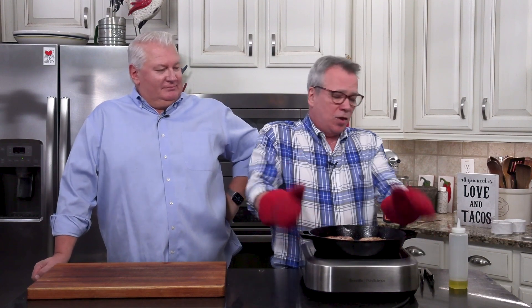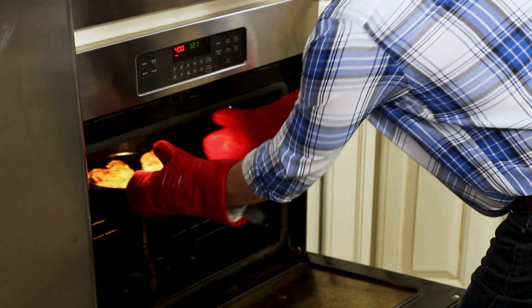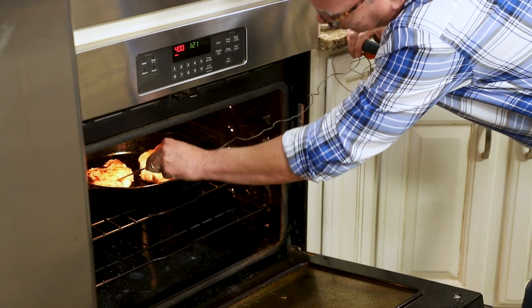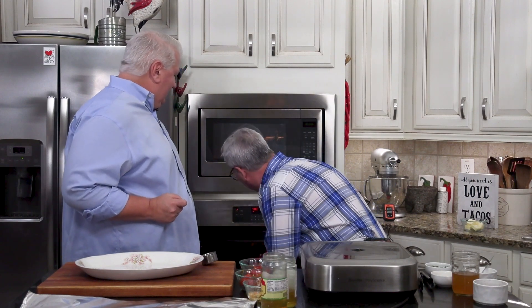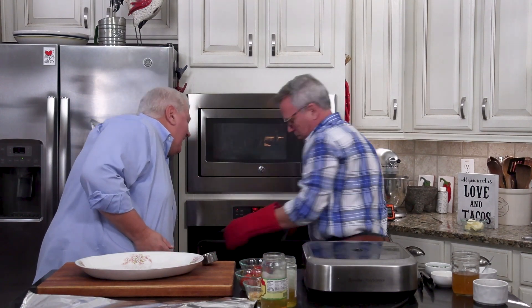We've got our oven preheated to 400 degrees. These are close to being cooked already — they don't take much longer. Have your meat thermometer handy. We're going to cook these until they reach an internal temperature of 145 degrees. Depending on how thick your chops are, it could be as little as five minutes or up to ten. Just keep an eye on them and don't overcook them. That literally took about eight minutes — we're just a hair over 145, at 146.